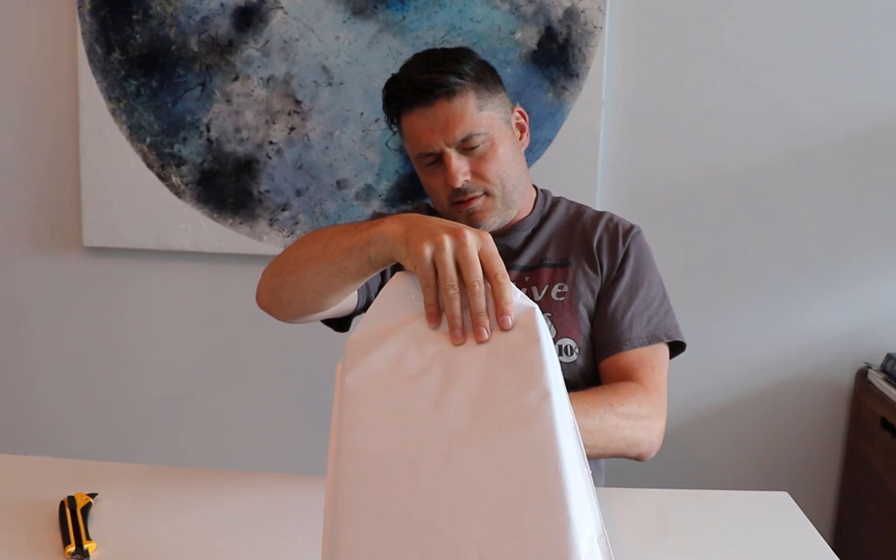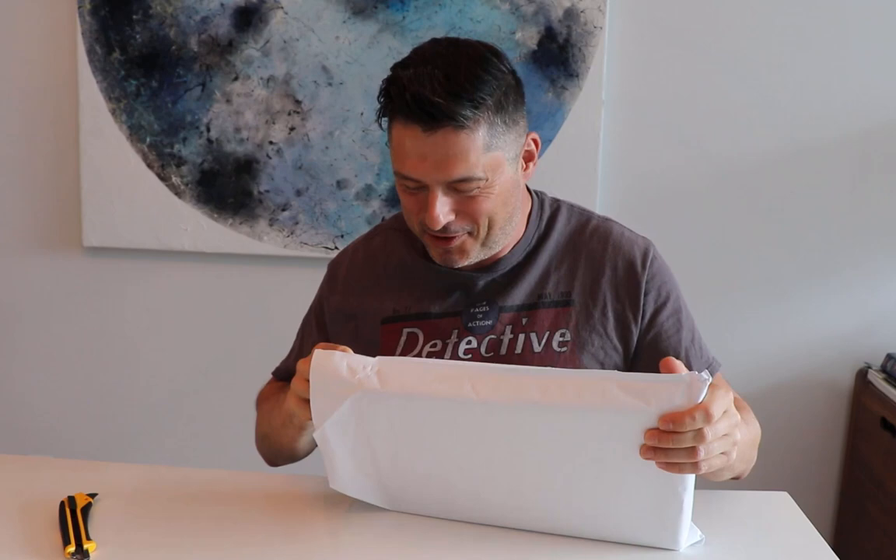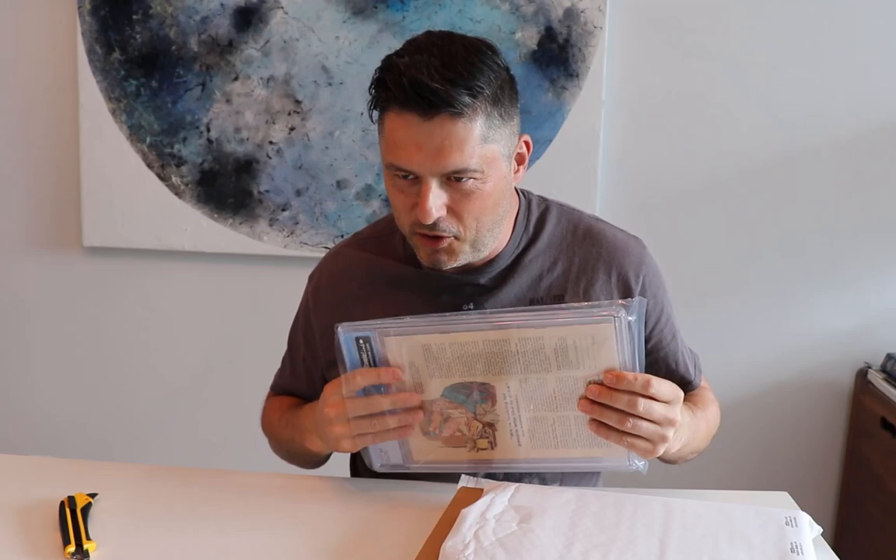Okay, there are two books in here. What is that? Oh, okay. Actually they're both really cool books, but I will reveal them in the order that I think is more interesting for you.